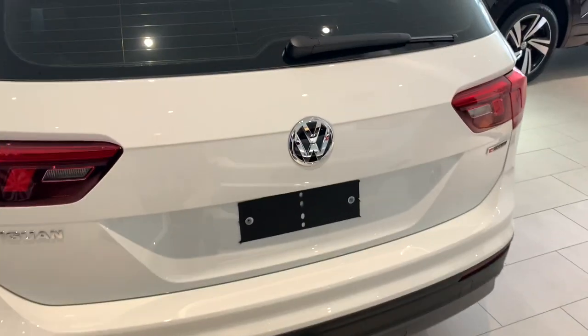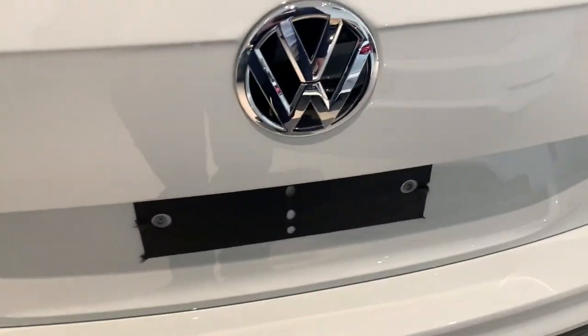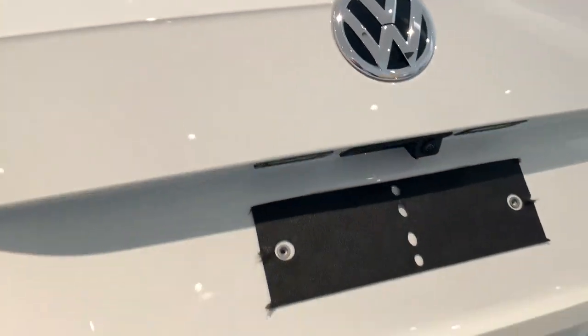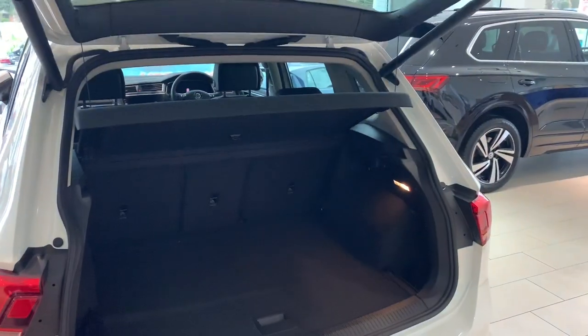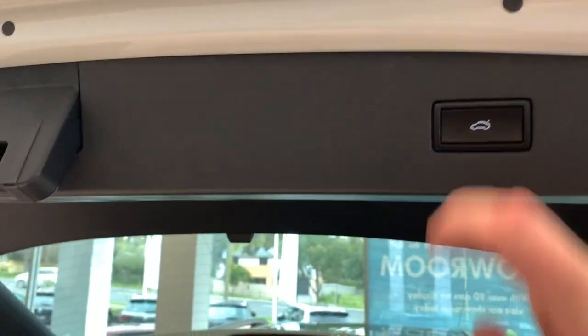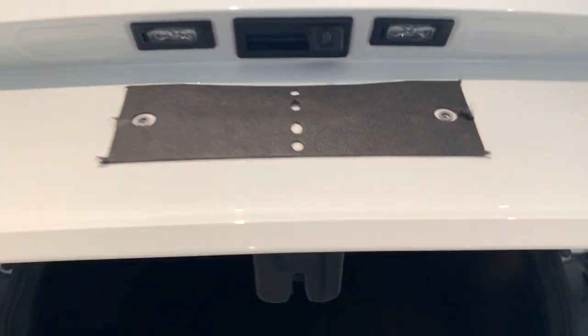To release the tailgate, simply walk up to the back of the car. Under the badge there's a button just under here. If you push it, the car will do the rest. If you want to close the boot, the button for that is located just up here. Just simply push it and that'll fold back down for you.